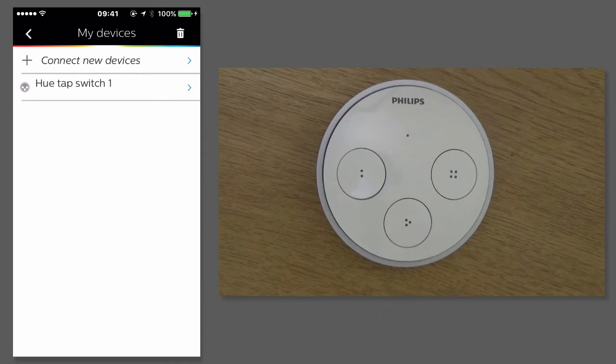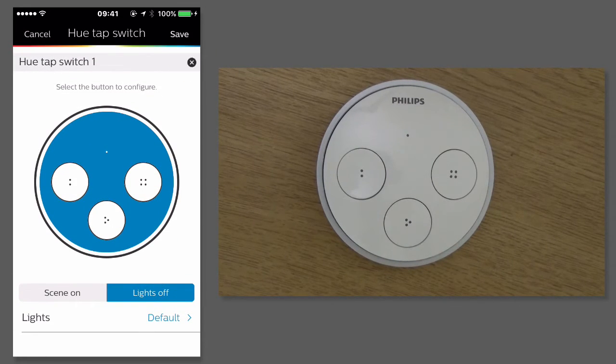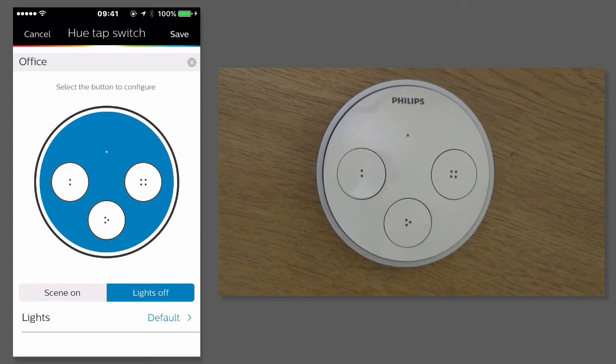So I want to give this switch a sensible name. We'll tap on it and I'm going to call this Office. So the first thing I want to do is select which lights I turn off when I turn the lights off.